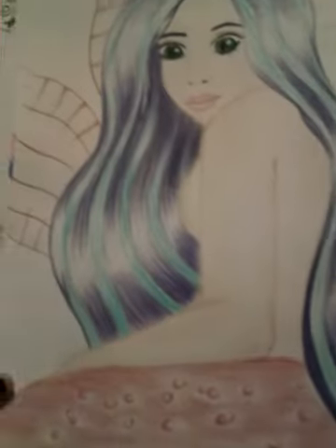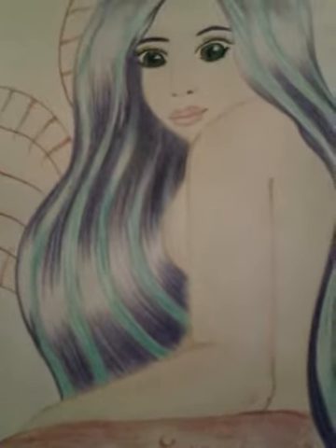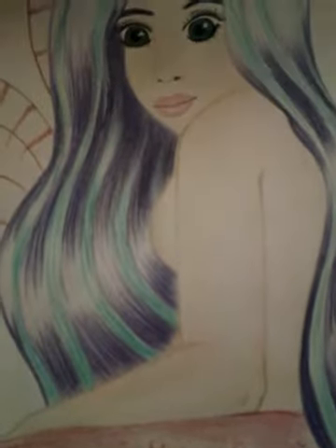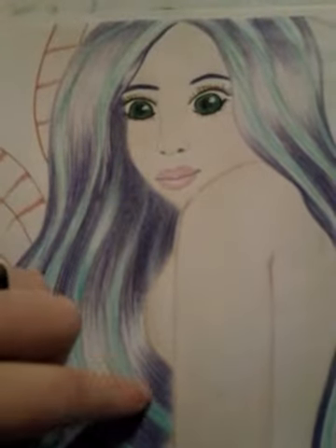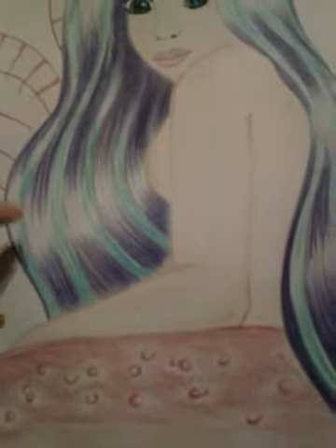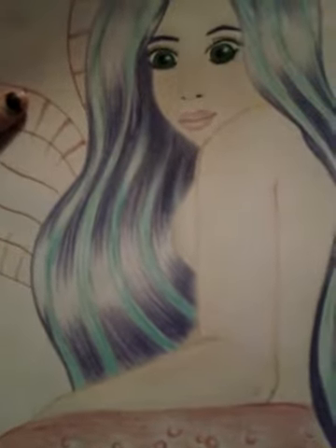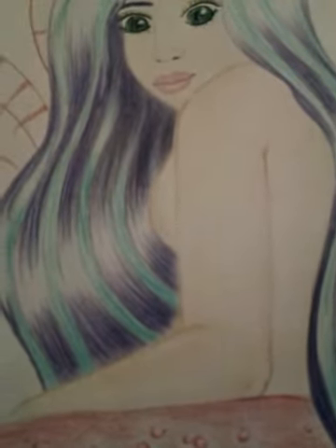This next one is also a mermaid — she's my shy mermaid. Every time I draw something, I never really know how it's going to turn out. In the end I kind of either just stop, or I stop for a little while and keep going. This is one of those ones that I actually really like the way that it is, so I'm not going to change anything about it. This one's done in colored pencil.